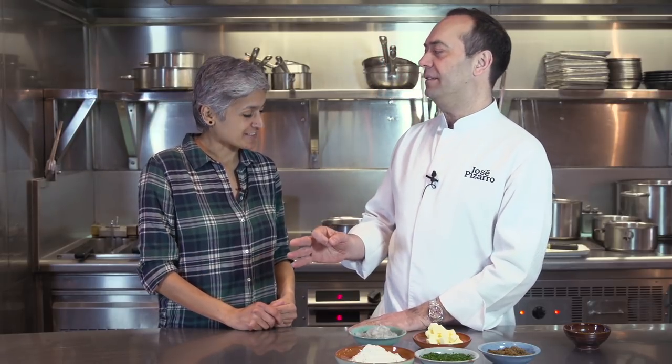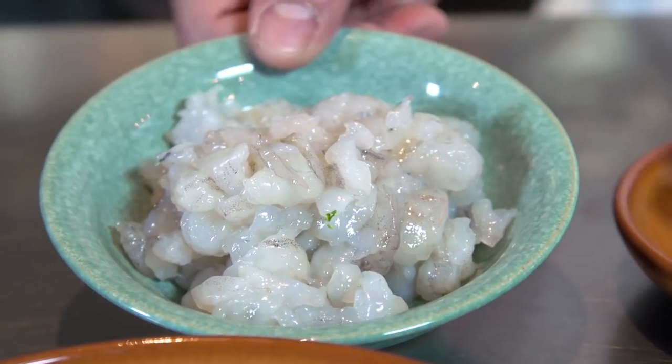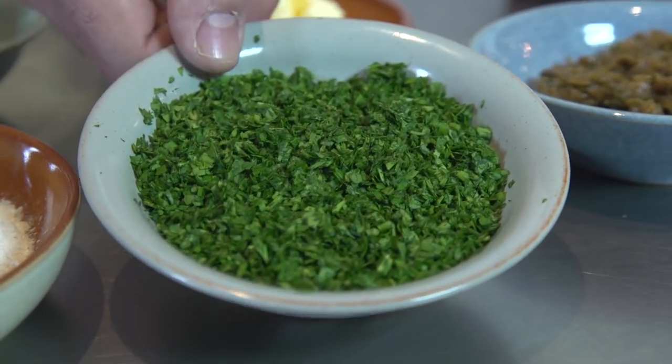He's agreed to show us croquetas — they are so good and so easy to make. Today we are going to do prawns, caramelized onion, and parsley. Easy, yummy — I will show you how easy it is to make with different flavors.